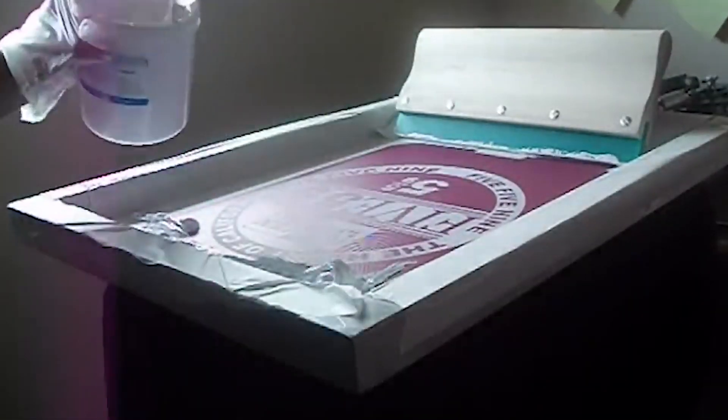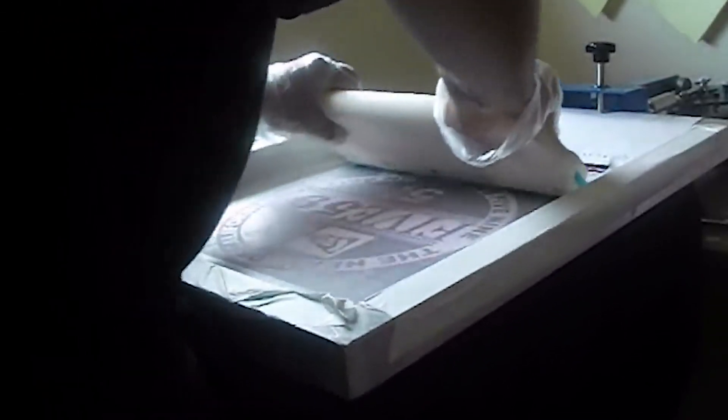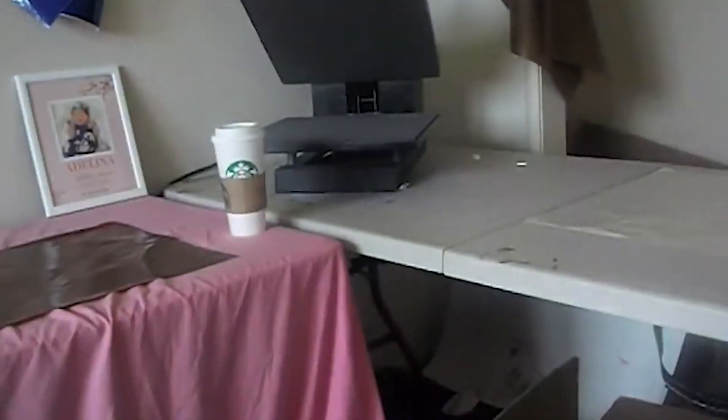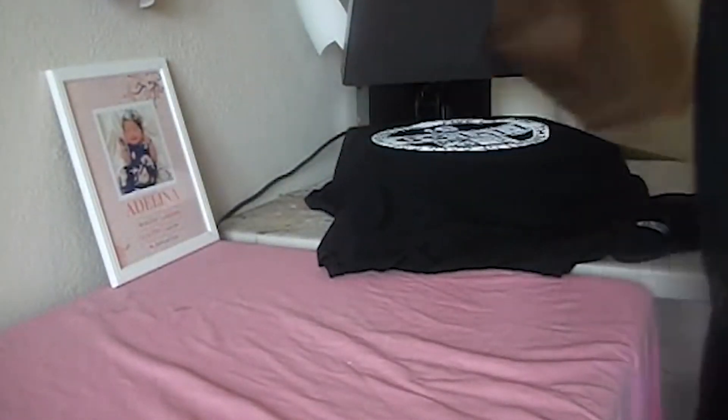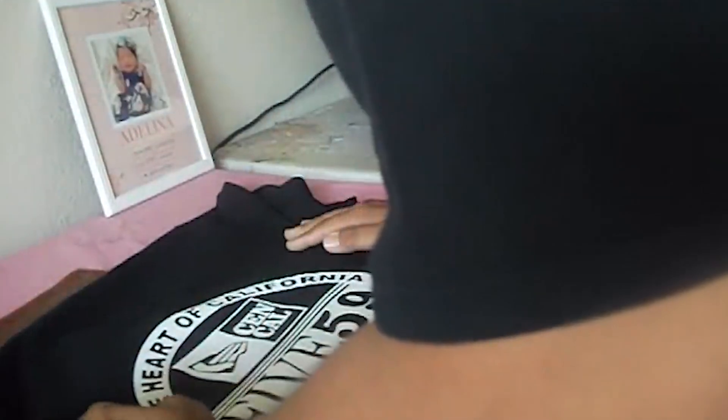As a bonus method: screen printing. Screen printing has, in my opinion, the biggest learning curve of all. I don't recommend taking any t-shirt jobs until you've done a lot of practice for a month or two. Screen printing is also pricier to start — you'll spend about $1,000 minimum to get the basics. But once you get it down, it's like printing money.